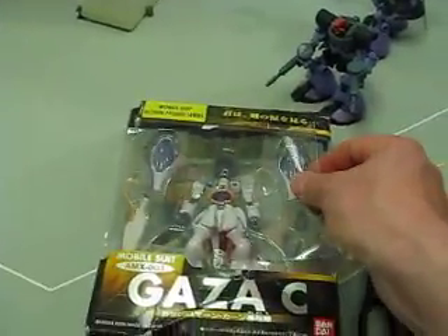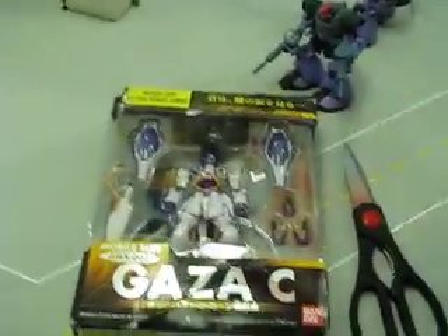This one got kind of crunched — I was going to open it anyways — but you need some blister packaging.